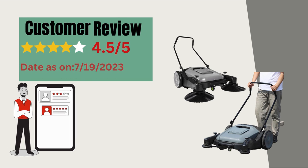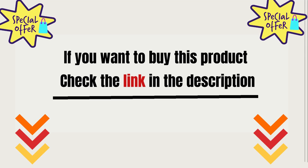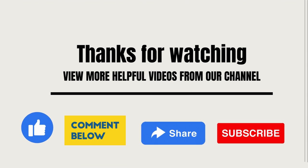Here is a customer review of this product. If you want to buy this product, check the link in the description. Thanks for watching. View more helpful videos from our channel. Please like, comment, share with your friends, and don't forget to subscribe to our channel.